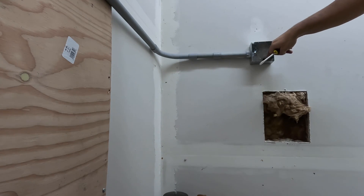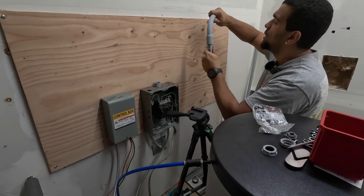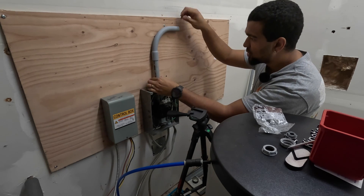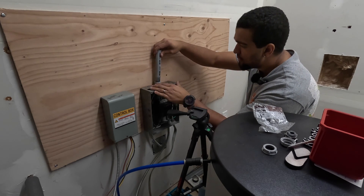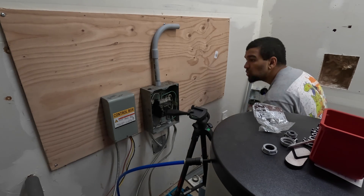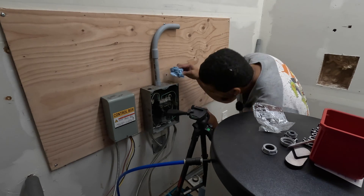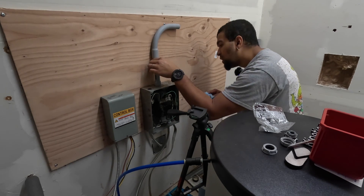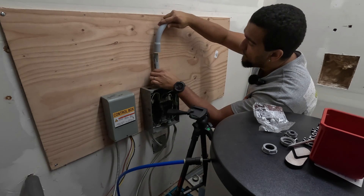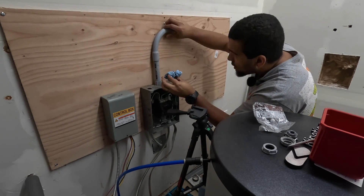We'll just do a piece of Romex from here to the box and call it a day. The key to working with PVC conduit is always do a dry fit first — never just glue it — because you never know if you need to make changes. Okay, twist and turn into place. Make sure to wipe the excess before it dries and just make sure none's dripping into the panel. Push down and turn, wipe the excess. Gotta be quick with these.